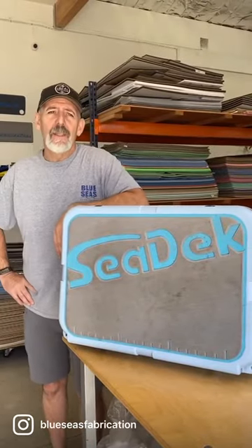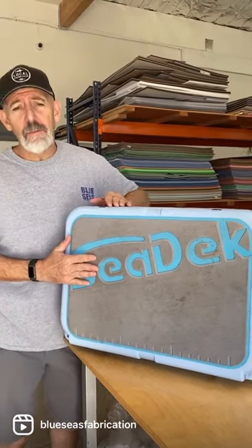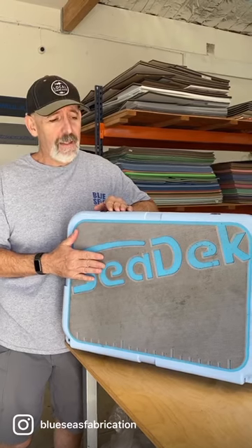Hi guys, Ken, Blue Seas Fabrication. Number one question we get asked: how do you clean EVA decking material? Well, today we're going to show you in real time how to clean this material.